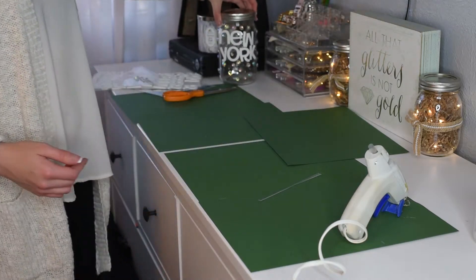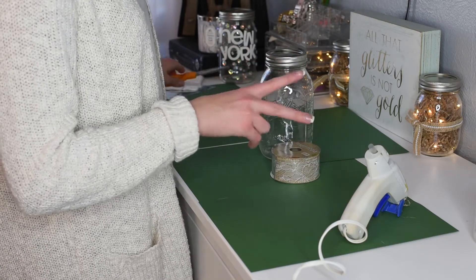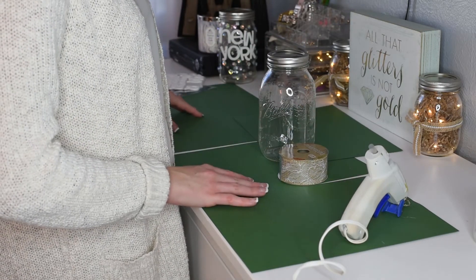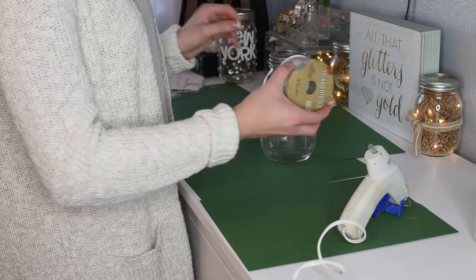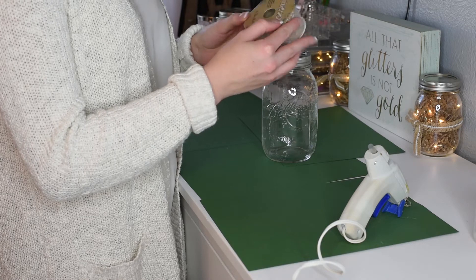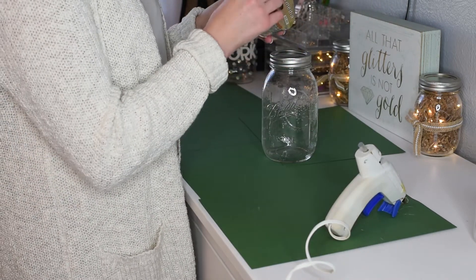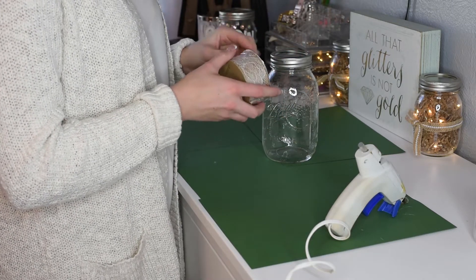The next one I'm going to do is my Canada-inspired jar — this is my second travel jar. My dad and all of my dad's side of the family are from Canada, so it's a place I've always wanted to visit and it's always been a dream of mine. For this jar I'm going to be using the burlap ribbon with lace, and just use my hot glue gun to tie ribbon around the top.